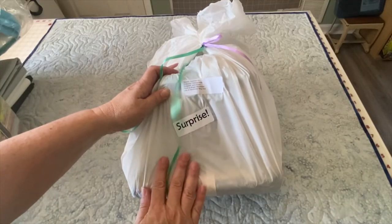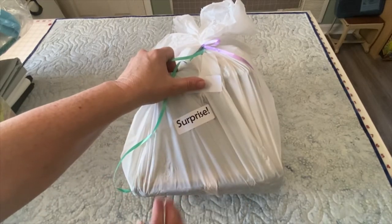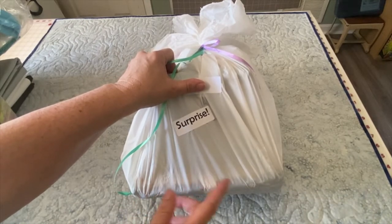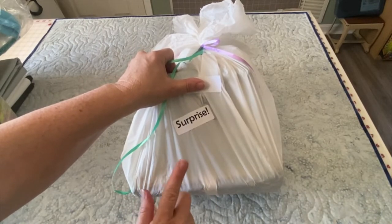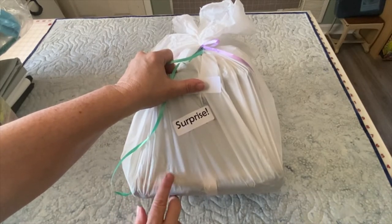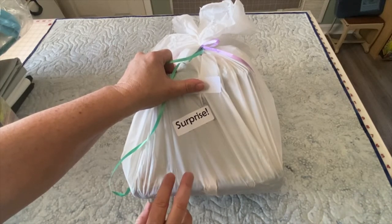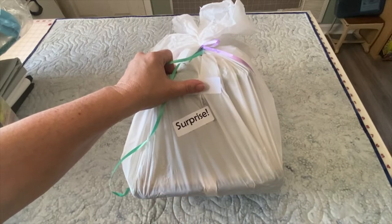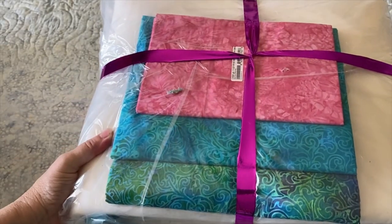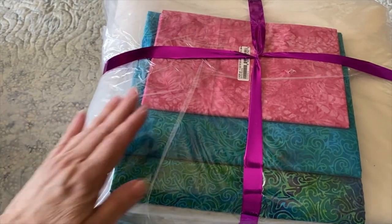I also received a surprise package — it's a bundle of fabric with some coordinating fabrics to go with it. This will be shipping to shops in November, so I can't share it yet, but it will be used in my November blog hop. I can't wait to share all that with you as I get a little closer.